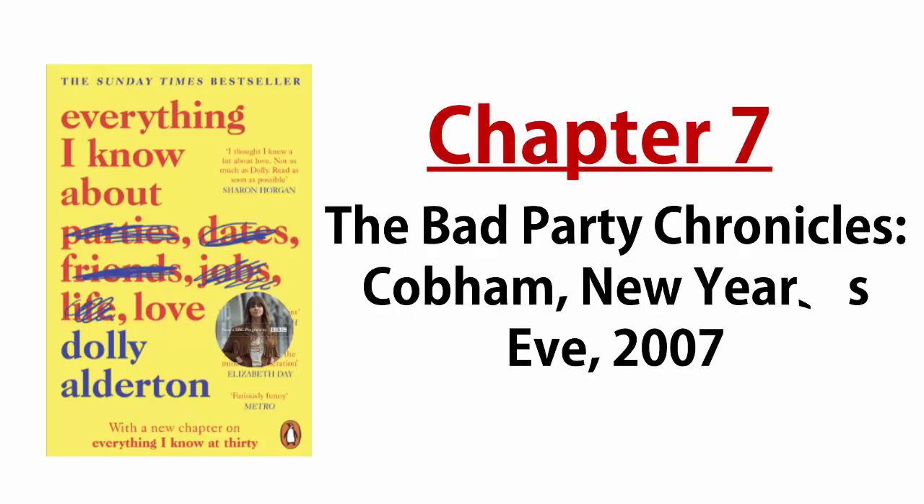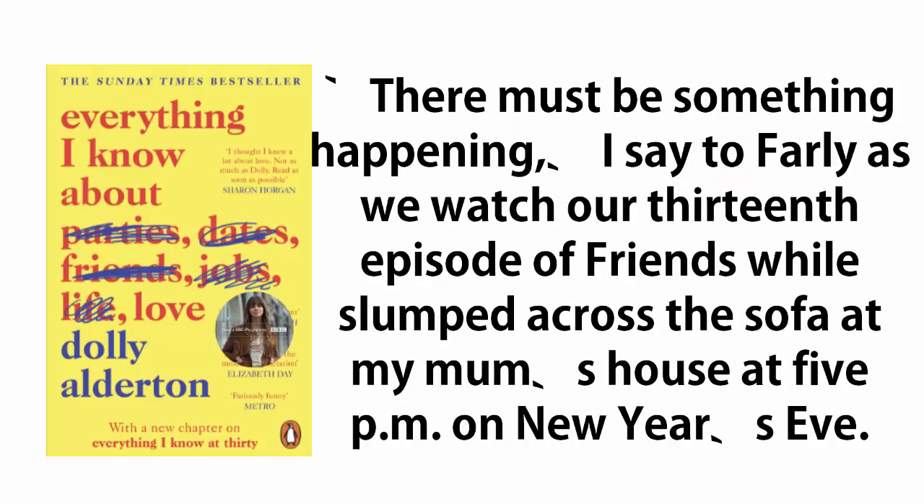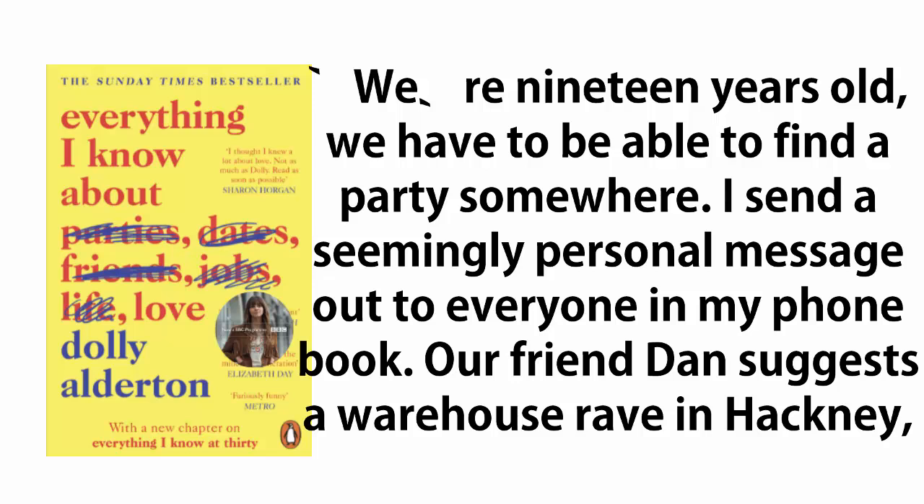The Bad Party Chronicles: Cobham, New Year's Eve, 2007. 'There must be something happening,' I say to Farley as we watch our 13th episode of Friends while slumped across the sofa at my mom's house at 5 p.m. on New Year's Eve. We're 19 years old. We have to be able to find a party somewhere. I send a seemingly personal message out to everyone in my phone book.